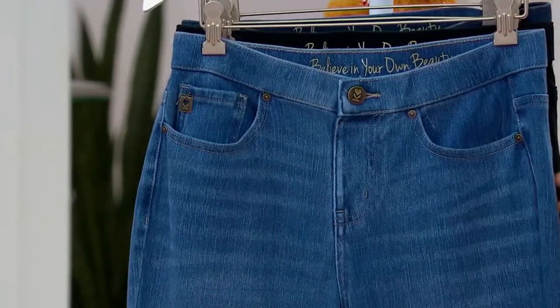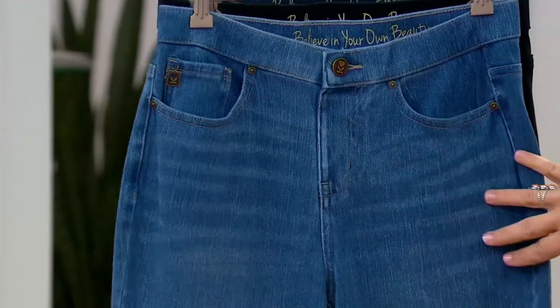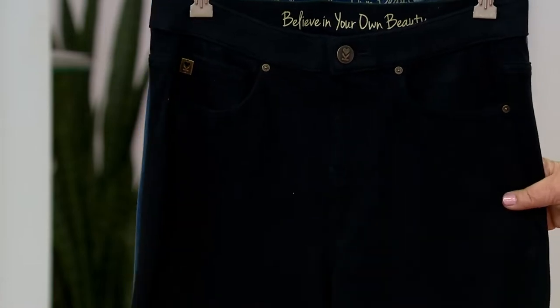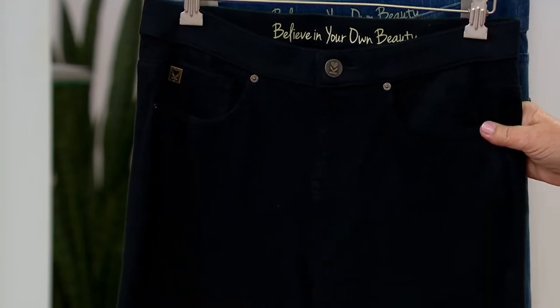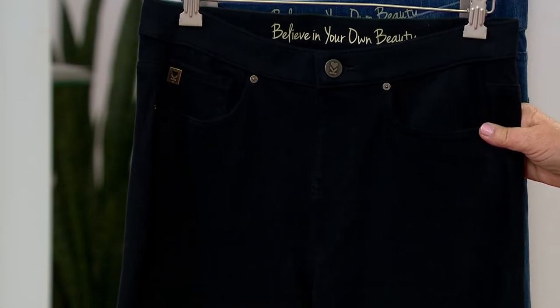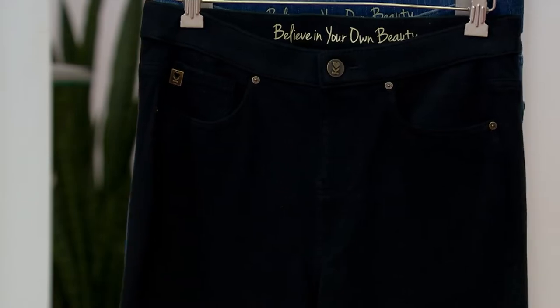We also have them in the medium wash, and you've got a little whiskering here, a little hand sanding on those. Here's that beautiful saturated black — a gorgeous, dressier pair of jeans, slimming, beautiful, wear them dressed up or casual, and getting limited. In the regulars, we have 900 left; sold out in the petite, and 400 left in the tall.